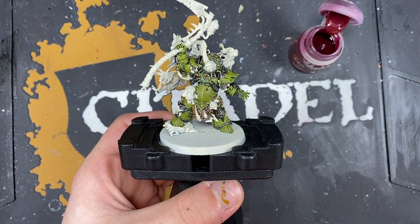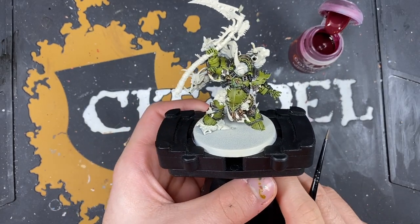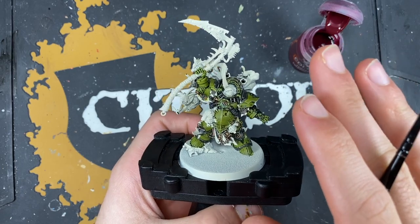With that done, all the green and all of those metallics are now finished. Don't put your metallic paints away though, because we do have the scythe and his helmet still to do - we're going to move those a little bit later on.